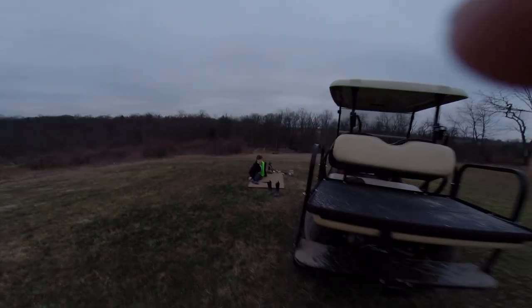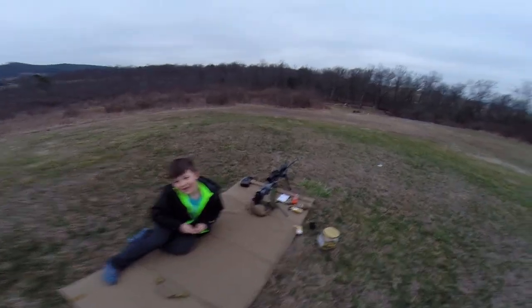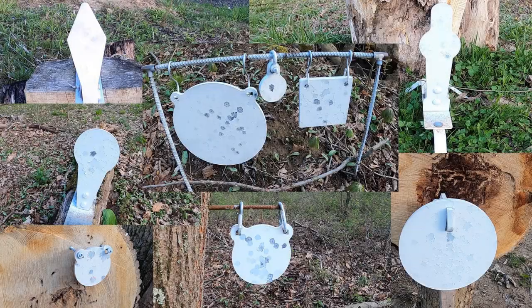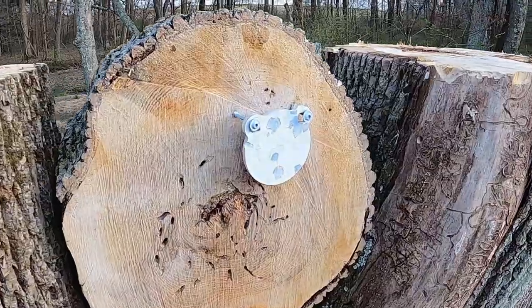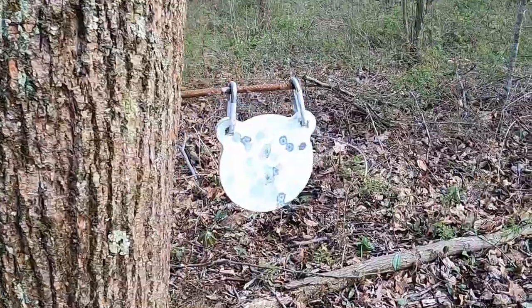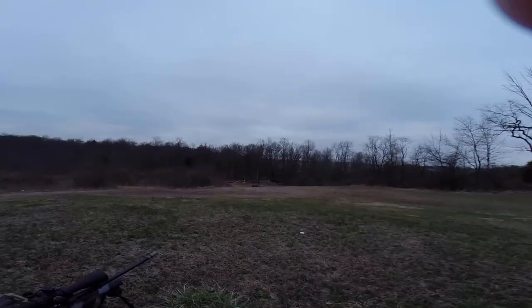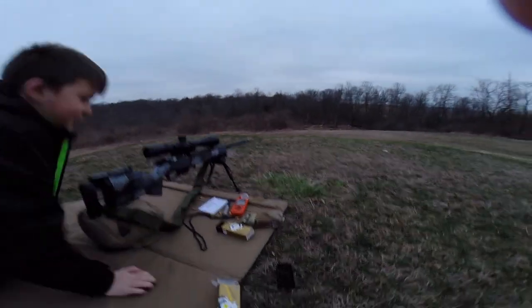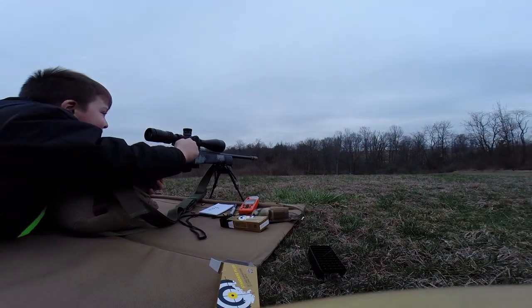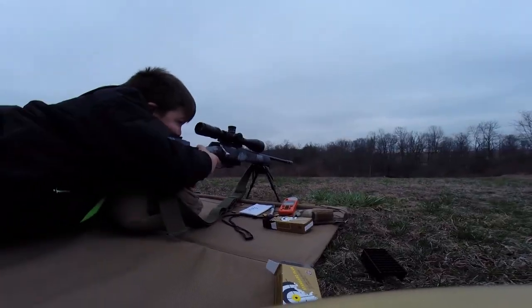Quarantine day three and it's time for a little 22 target practice. We have a gallery out there with targets at 46, 115, 123, 133, 158, 175, and 195 yards. Emmett's going to see how many he can hit without missing — 10 shots and nine targets, because at 195 yards there are three targets.